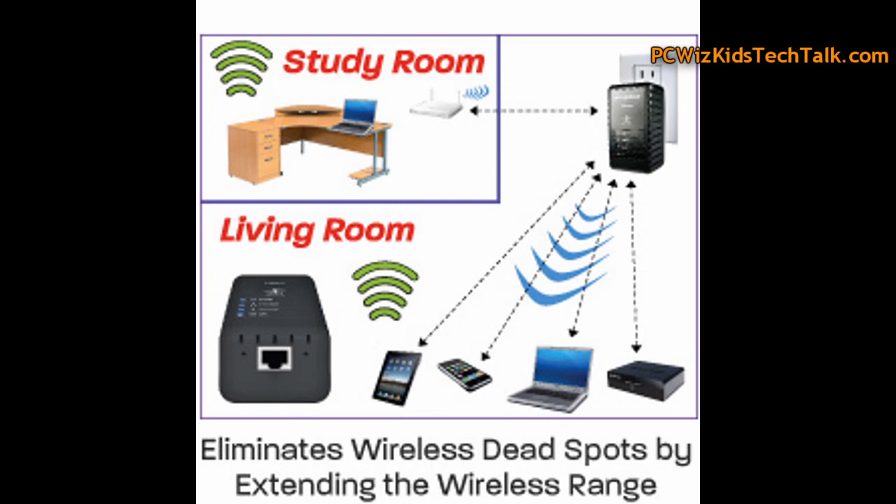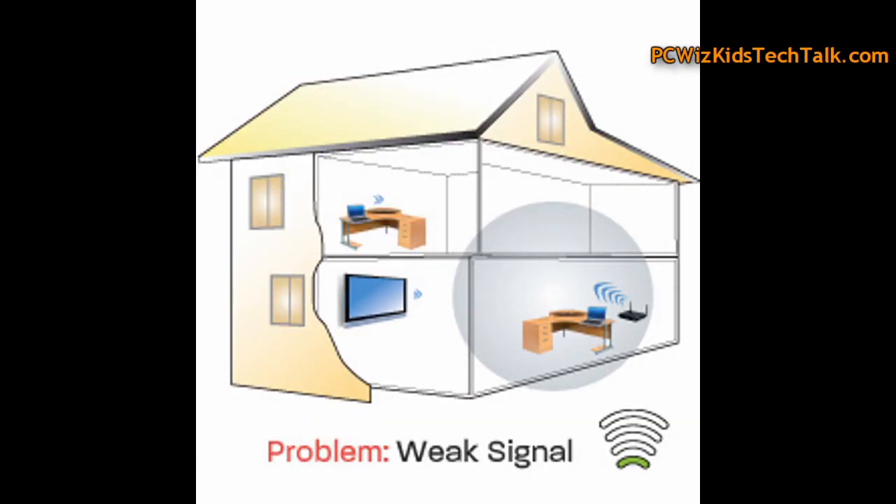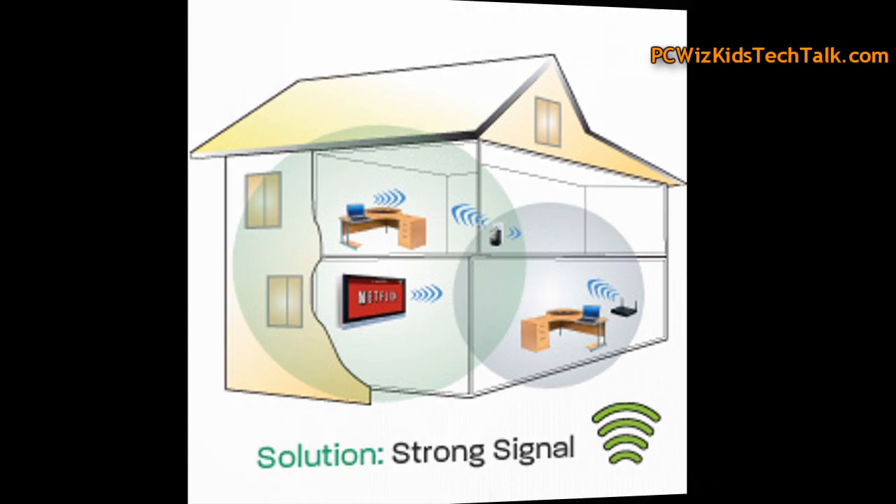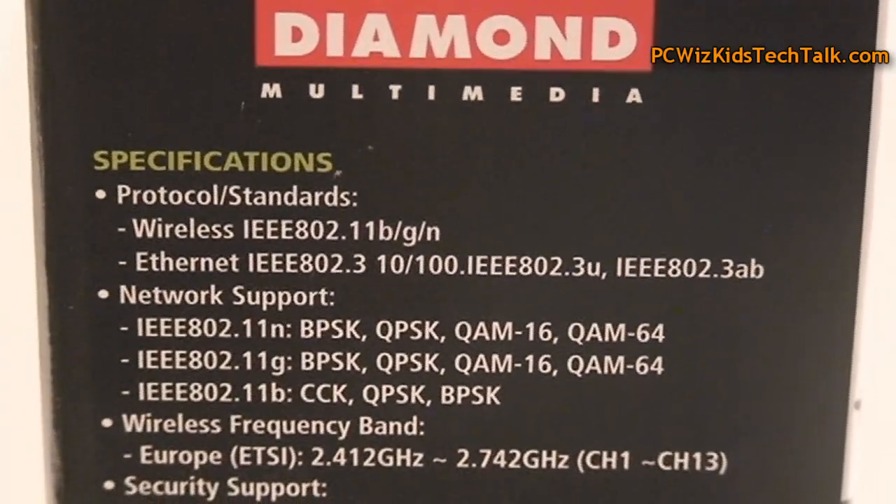You just plug this into the wall, set it up once, and configure it properly, and then it will extend the range for all your devices to access your network. So if you have a house where you're not getting good reception upstairs or downstairs, this is going to help. You need to strategically position this little device in your home.